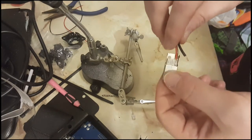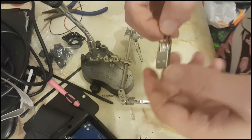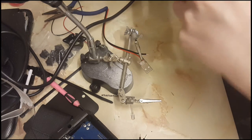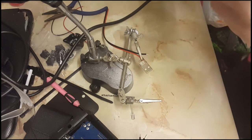I'm soldering the cable onto the USB connector now so I can plug the unit into a USB mobile phone power bank. I'm absolutely rubbish at soldering, so I'll just get in there and try and get it done.